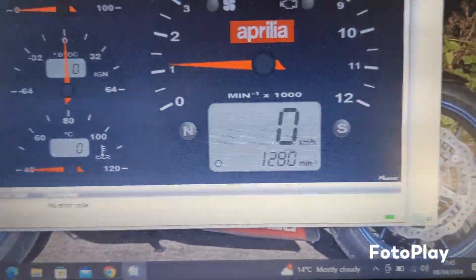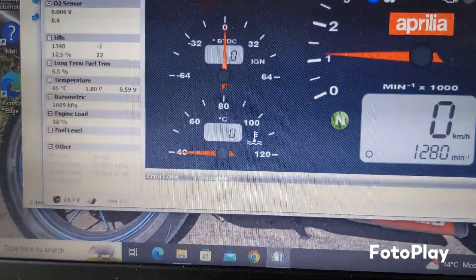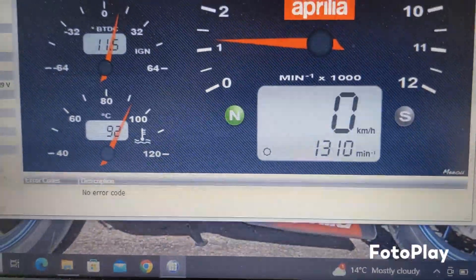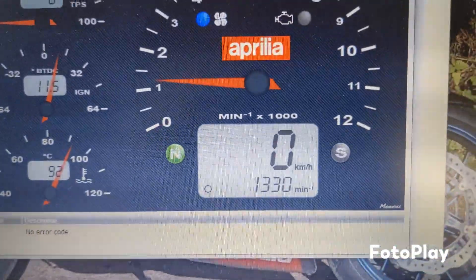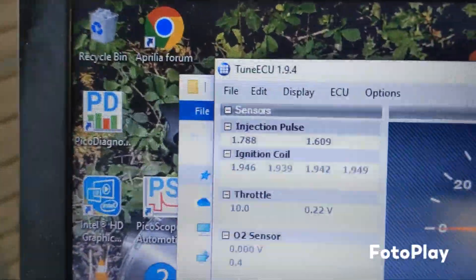So the idle looks a little bit lower there now at 1280. Let's put it on diagnostics. Oh there you go — that's a bit better. Thirteen. Thirteen grade. So yeah, I'm happy with that.